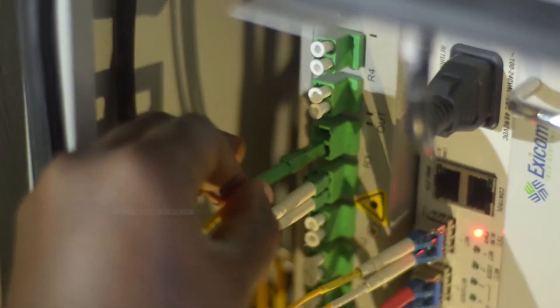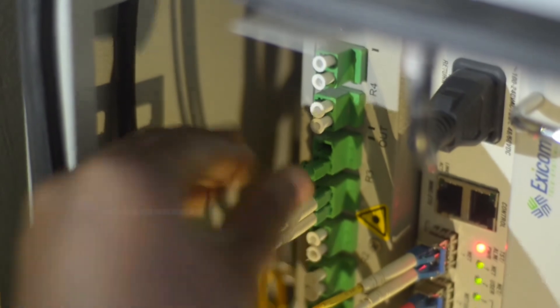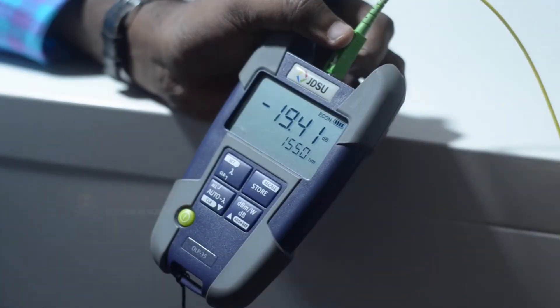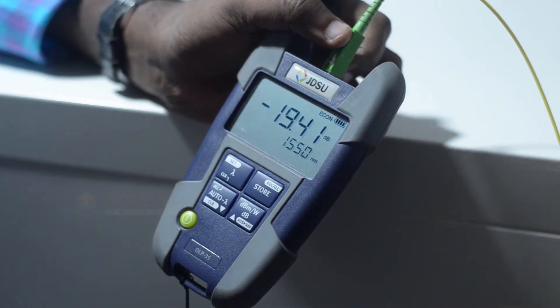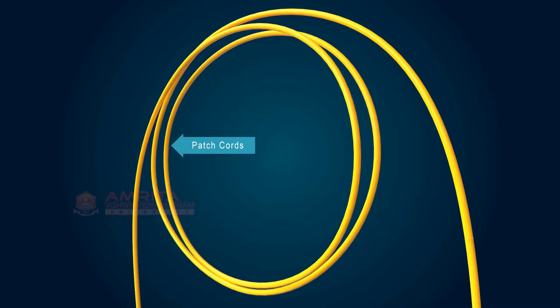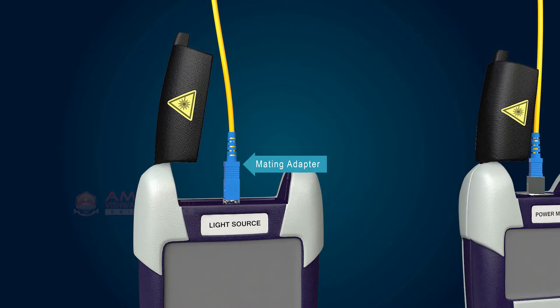An L.S.P.M. determines the total light loss along a fiber link by using a known light source at one end of the fiber and a power meter at the other. Along with the laser source and power meter, some accessories are also needed — patch cords and mating adapters.